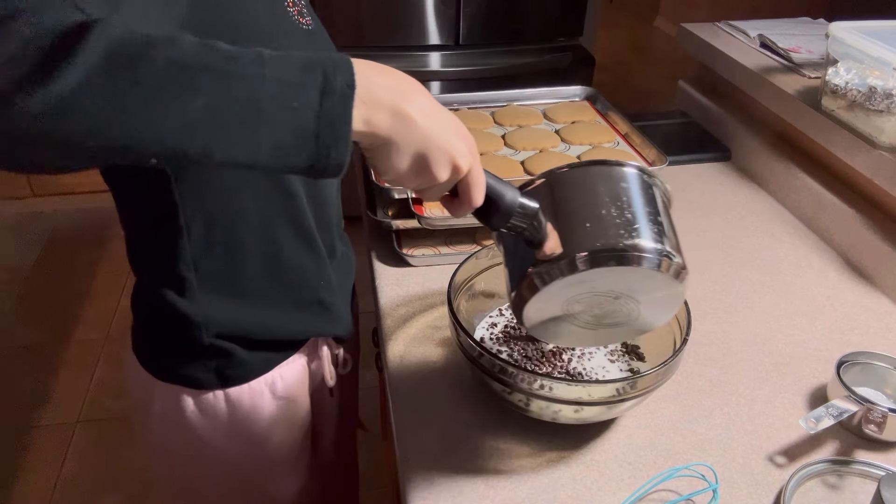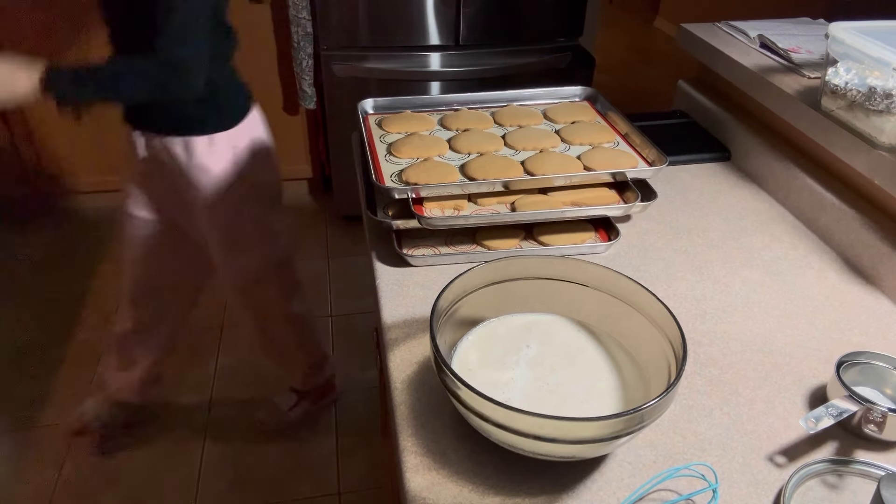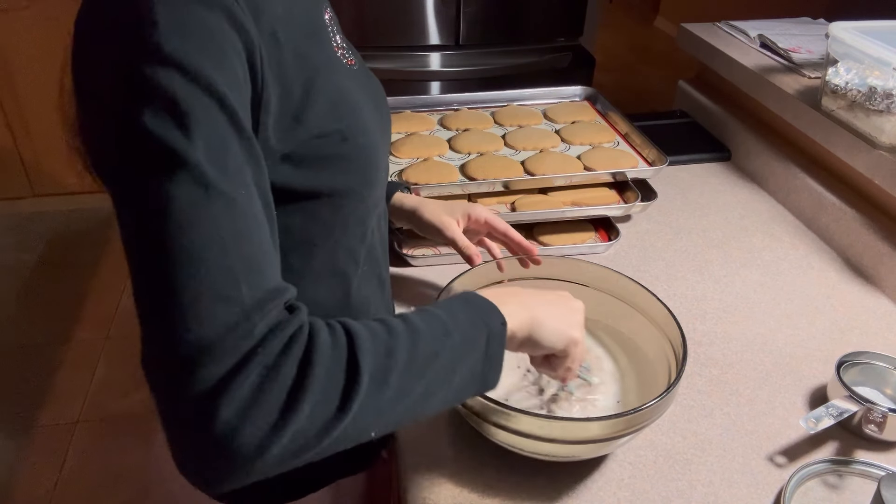The first thing you're going to want to do to make these cookies is to pre-make your chocolate ganache. You're going to want to pre-make it so that it can thicken over time and become pipeable for the interiors of your cookies.